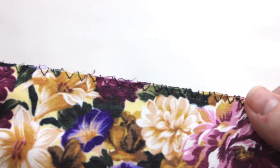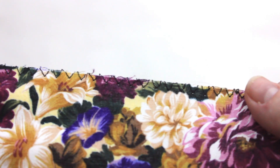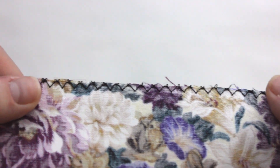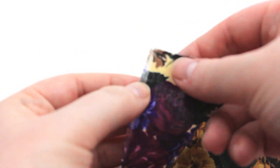Welcome back to my channel. If you're new here, don't forget to hit the subscribe button. In today's sewing technique series video, I'm going to be showing you how to finish the raw edges of your fabric using only a sewing machine and an overcast stitch. No serger required.